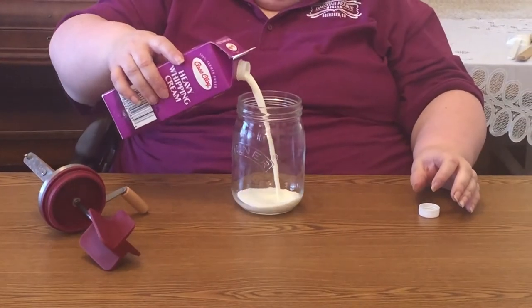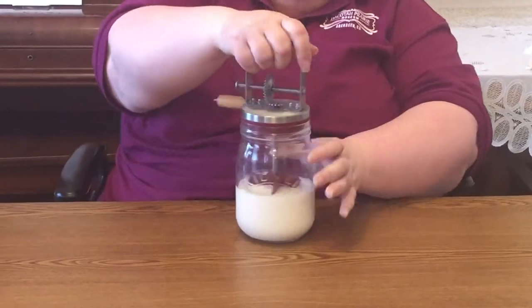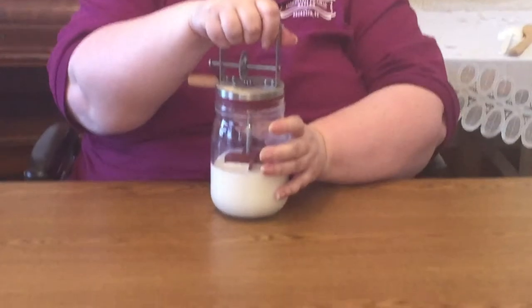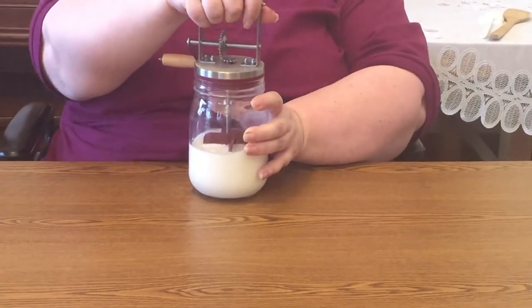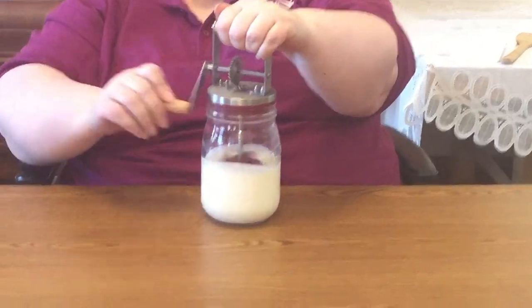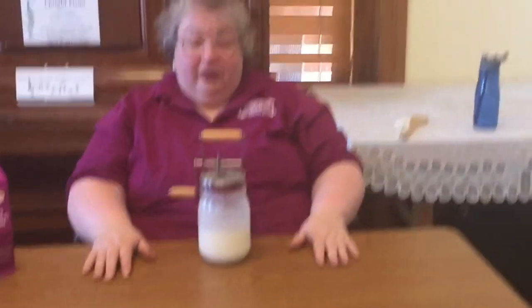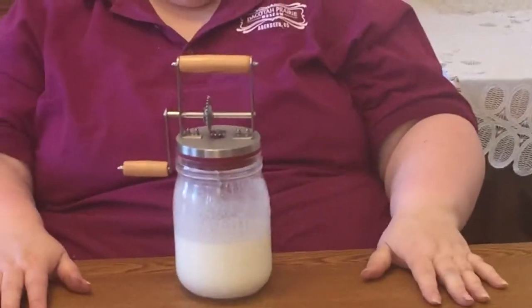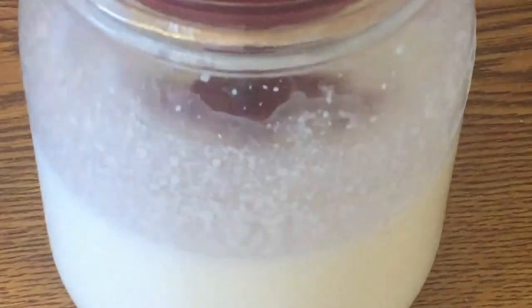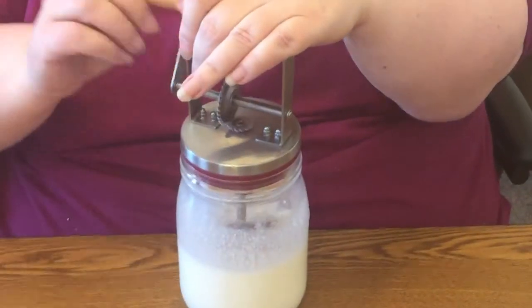Fill it only about half full. The lid fits in but does not screw down — I found that out the hard way — so it lifts straight up. Keep that in mind and hold on to the handle as you turn down. You're doing the exact same process, just a smaller base. Five minutes have gone by and like the other churn it has raised up in volume, but it's still very loose, so we'll come back at 10 minutes.